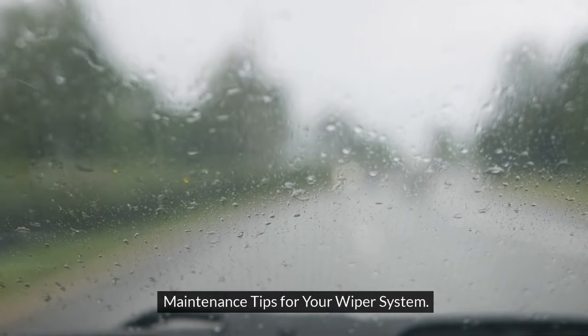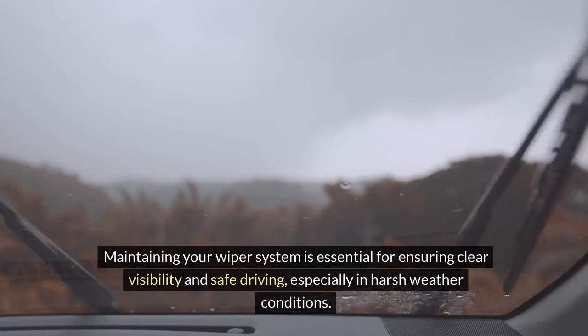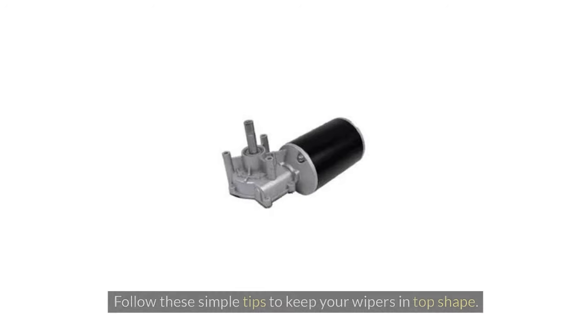Maintenance tips for your wiper system. Maintaining your wiper system is essential for ensuring clear visibility and safe driving, especially in harsh weather conditions. Follow these simple tips to keep your wipers in top shape.